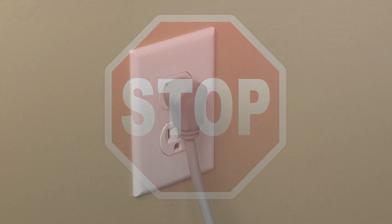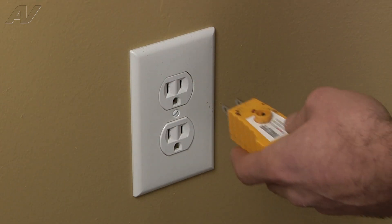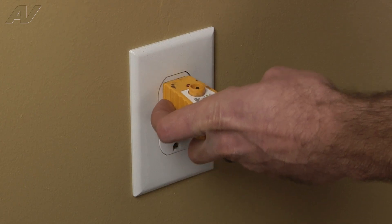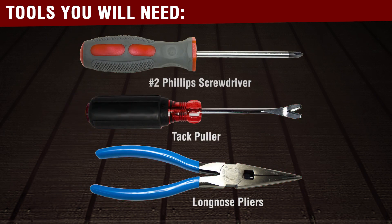Stop. Before beginning any repair, always be sure to disconnect the power to the appliance. It is also recommended to test the outlet for the proper voltage. Remember to also turn off the water.